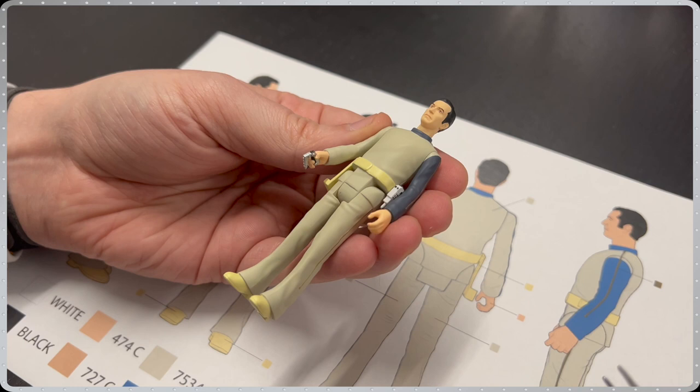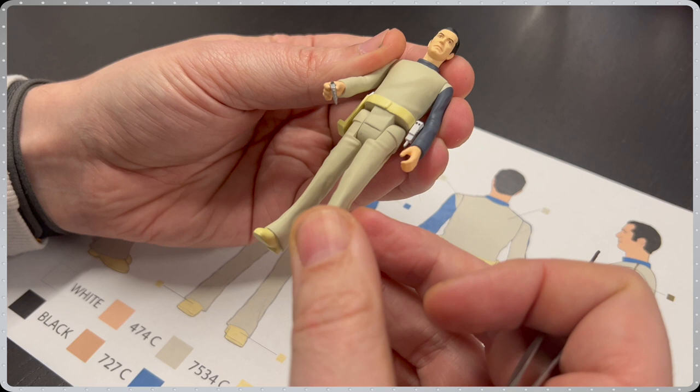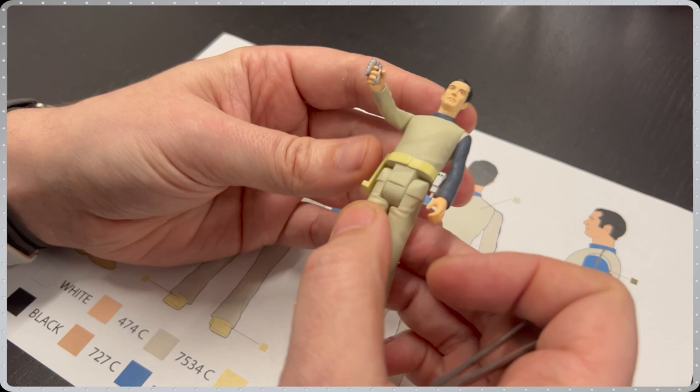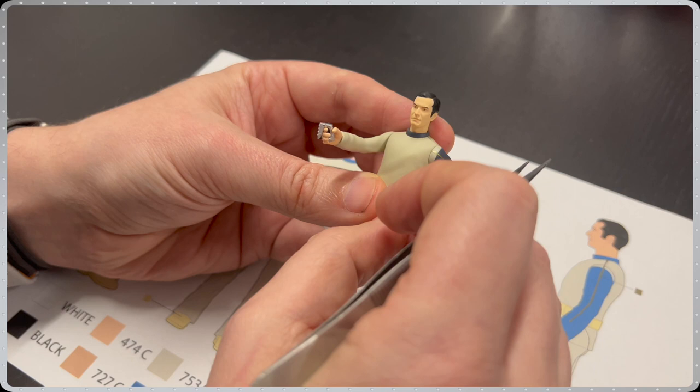Last but not least from Space 1999 is Commander John Koenig. Once again showing the standard 5 points — the arms, the head and the legs. He comes complete with his stun gun, which can be placed inside his side holster. Finally, his comm lock is removable and can be placed in his hands.